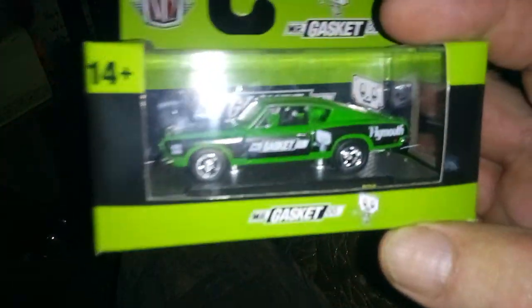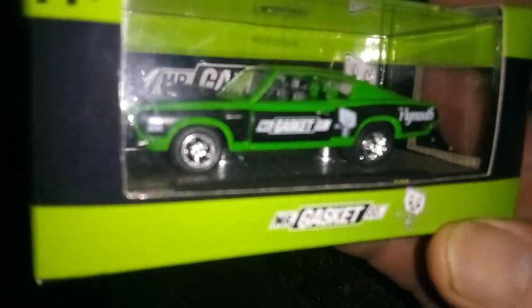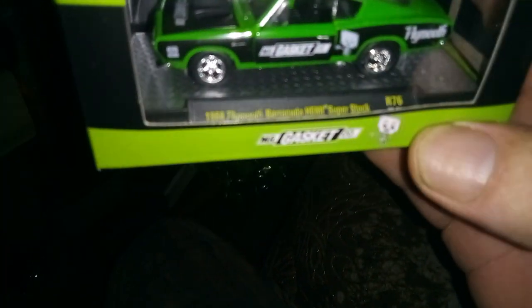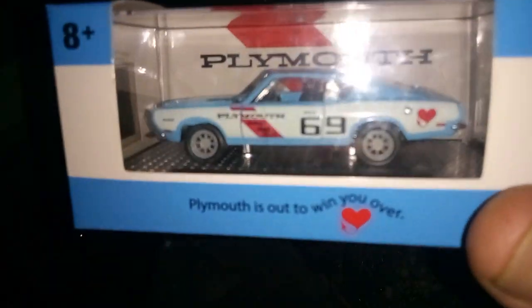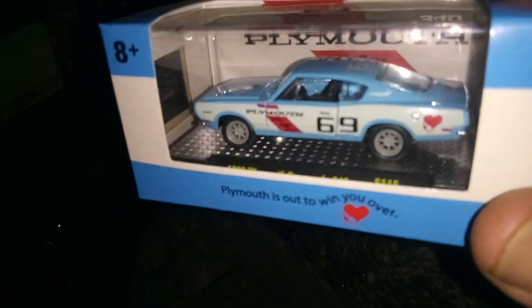I picked up some more M2s. Got two of them — one's for me, one's for Paul, the Mopar guy. This is a 1968 Plymouth Barracuda Hemi Superstock. And I also picked this one up for me — only found this one. Sorry Paul, you ain't getting this one. This is a 1969 Plymouth Barracuda. So we got a '68 and a '69 Barracuda.